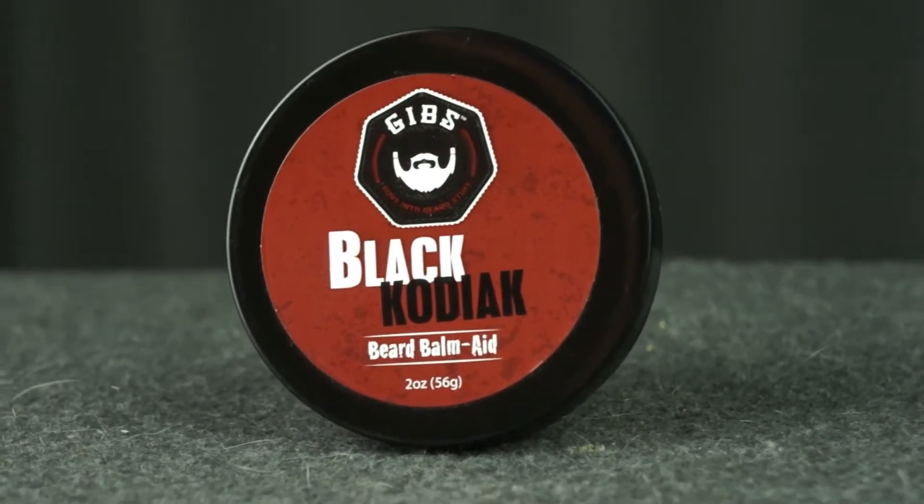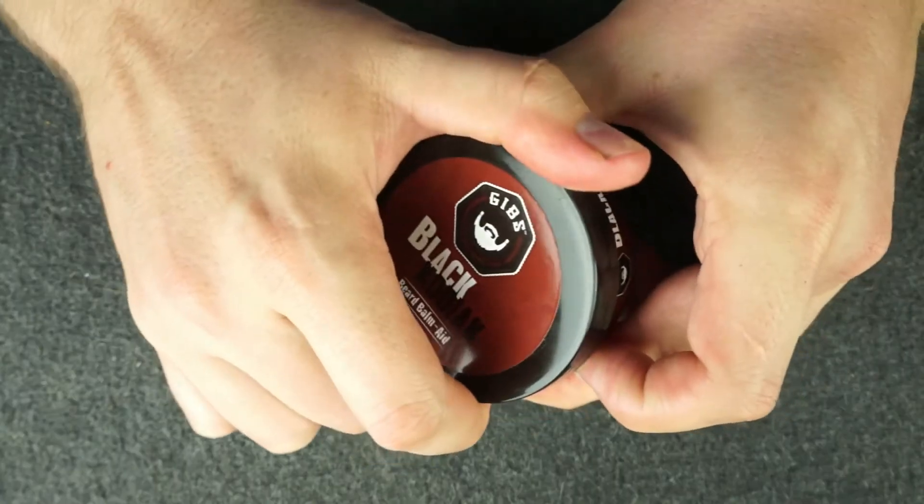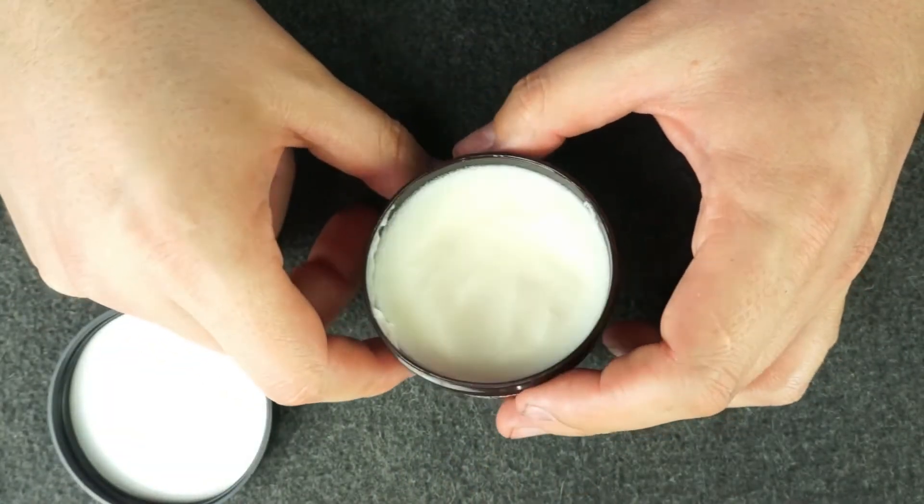This here is Black Kodiak and it comes in a two ounce container with a screw top lid. It's white and it has the scent of Kodiak, Bergamot, Black Carnation, and Musk. However, my nose really picks up the Bergamot and the Musk scents.